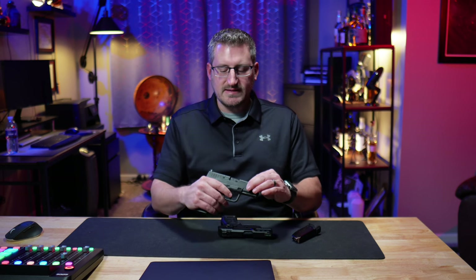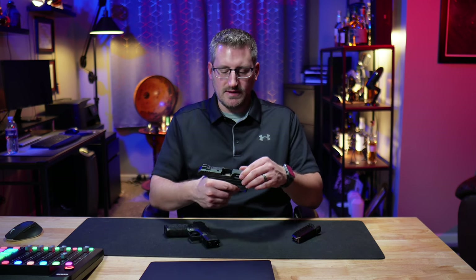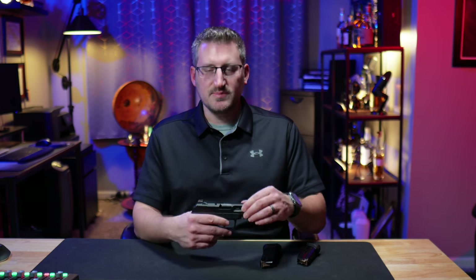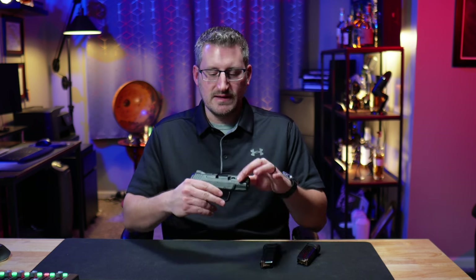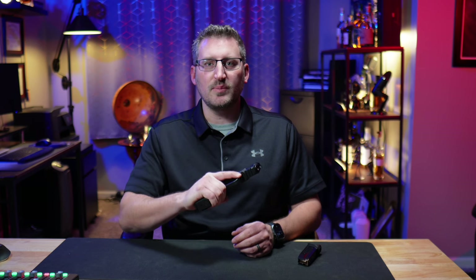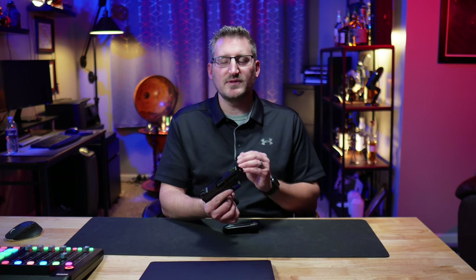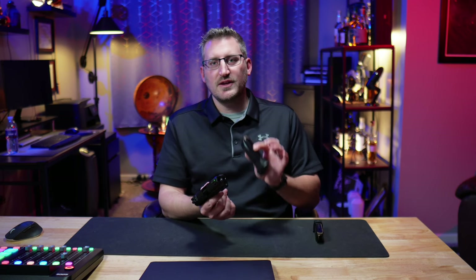With the Hellcat Pro, you get a standard slide that's a little bit tougher and takes more force to rack, whereas the Security 380 is super easy. The Security 380 is a great gun for beginners or someone who may not be able to rack a slide on a full-size pistol — maybe due to arthritis or limited hand strength. It gives you the confidence to comfortably rack the slide and clear malfunctions. The double-stack 15-round magazine provides a full grip for accuracy and recoil control. They also make state-compliance models with 10-round magazines if you don't live in a free state.